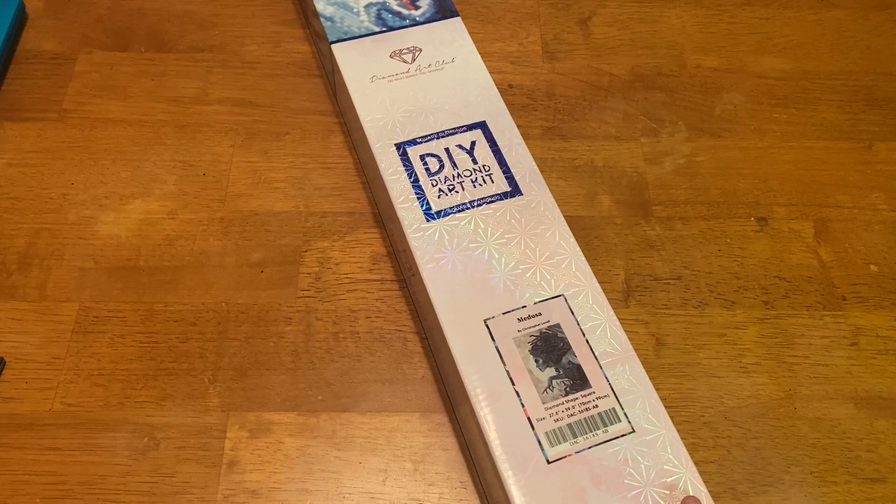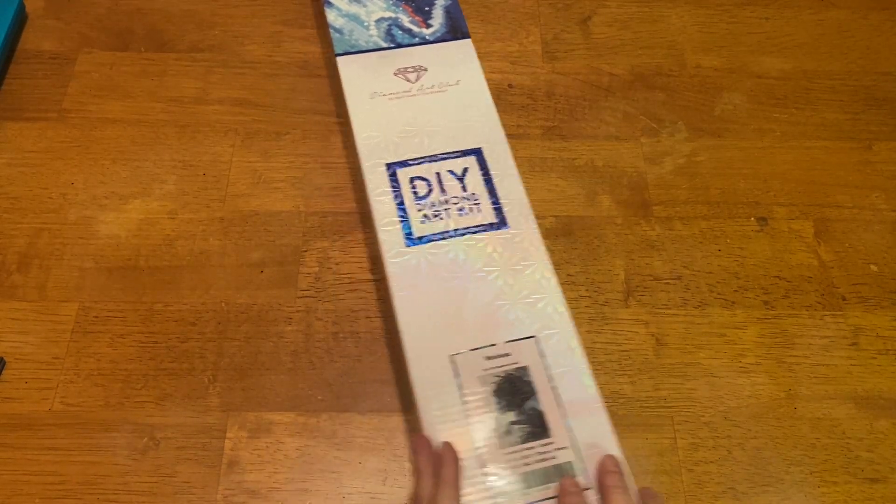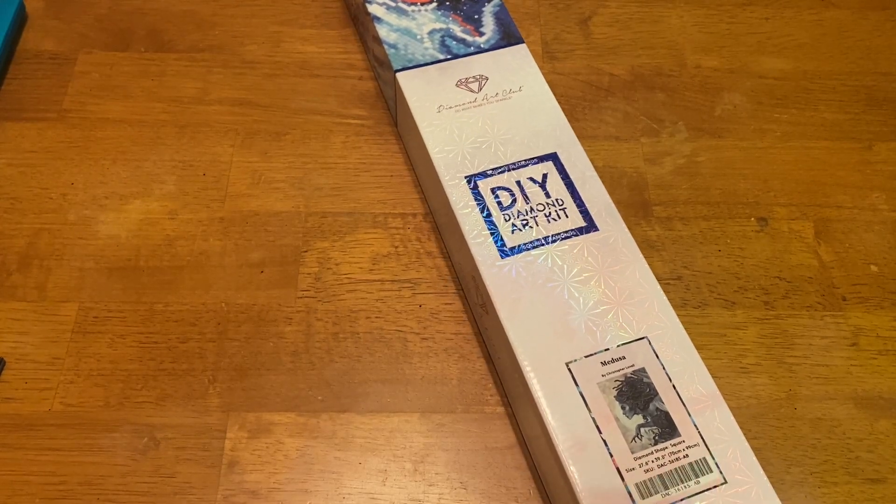I also got this kit for Brad — it's one of his graduation presents, since in a little over a month, about six weeks to go, he will be graduated from nursing school. I will get my bestie back, and you guys will get the other half of Diamond Painting with the Besties back, since I've been holding down the channel. Anyway, enough of me running my mouth — let us look at this beauty!